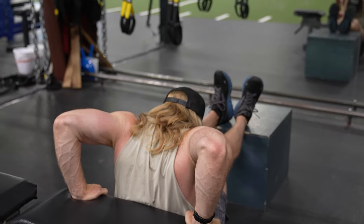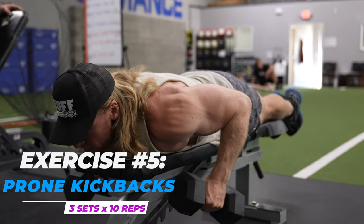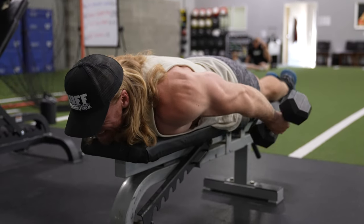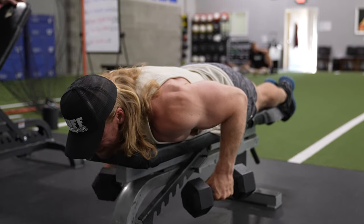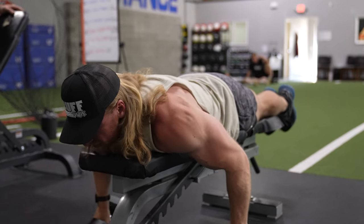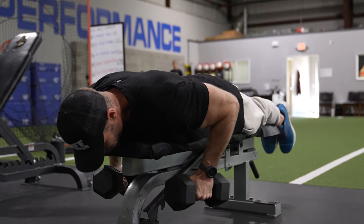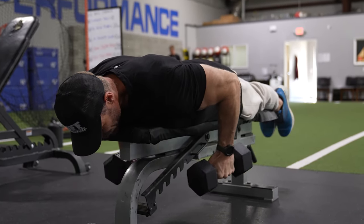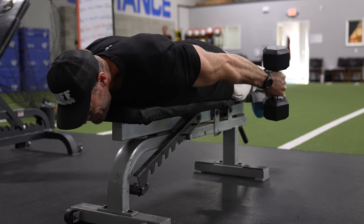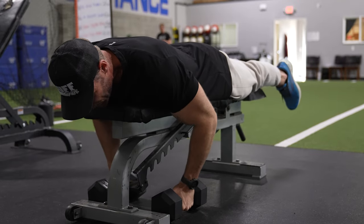Moving on to prone kickbacks. If you've ever done rope pulldowns on a cable machine for the triceps, this one feels very similar - it's almost like the horizontal version of that. You're going to bring the arms down just to your body, horizontally, and give it a really good squeeze. Try to keep the arms as much in line with the body as you can at the top position, and try not to swing the weight too much - you really just want it in the elbows. It's an excellent tricep exercise you can perform in a commercial gym or at home with just a bench and a pair of dumbbells.